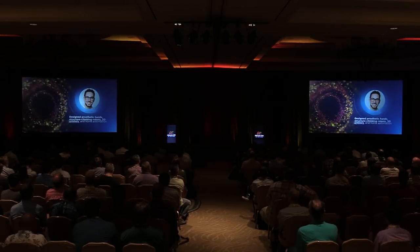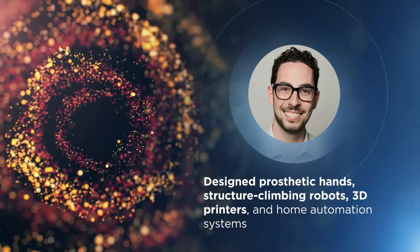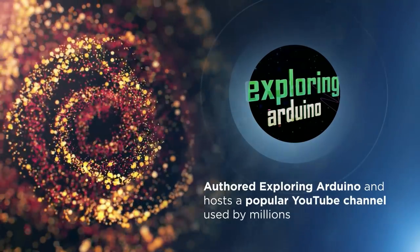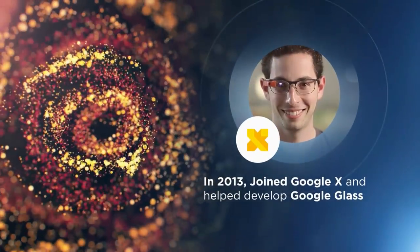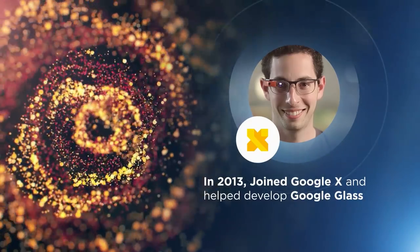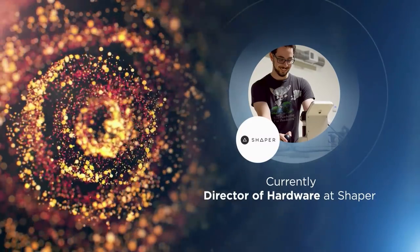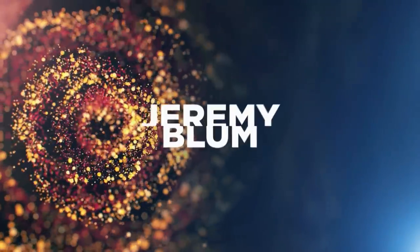Jeremy Blum is a prolific inventor who has designed everything from prosthetic hands and structure-climbing robots to 3D printers and home automation systems. His book, Exploring Arduino, along with his blogs and popular YouTube channel, have been used by millions worldwide to learn about electrical engineering and embedded software design. In 2013, Jeremy joined the Google X team as lead electrical engineer for various projects including Google Glass. In 2017, he was named on the Forbes 30 Under 30 list. Jeremy is currently the Director of Hardware at Shaper, where he is using computer vision to reinvent the way people use power tools. Please welcome Jeremy Blum.